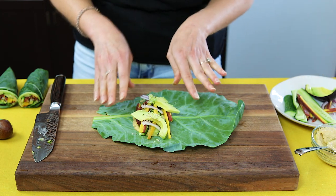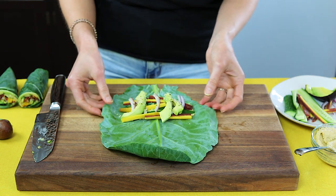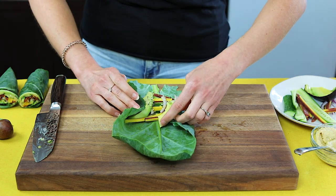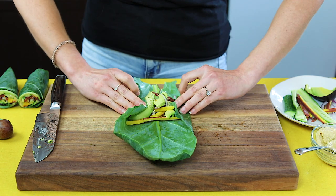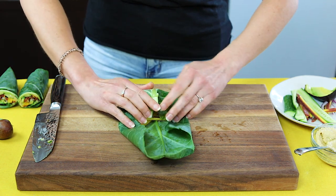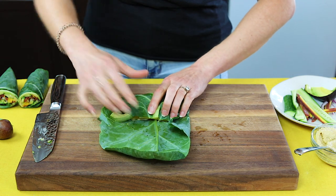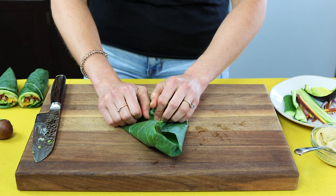Now this is the magical part of the collard wraps — getting them to roll properly. What you want to do is fold in the outer leaves, kind of like folding a burrito. Fold in your inner leaves, then fold up your bottom half and kind of squeeze everything in tightly. That's one thing with collard wraps — you don't want to get them too full or they'll bust and break, and you don't want that to happen.